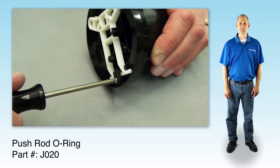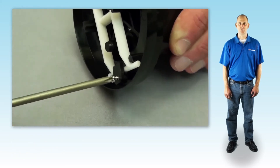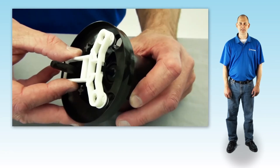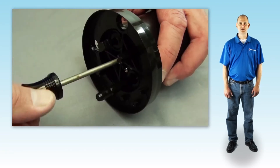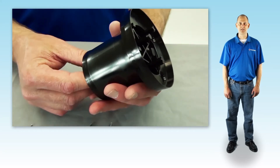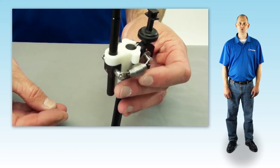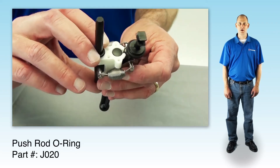To replace the piston shell, use a small tip Phillips screwdriver and remove the valve support screw and the plastic retainer. Press the push rod up and slide the valve support off of the inlet valve and set aside. Next, remove the four screws in the center of the piston shell to release the actuator assembly. Pull the actuator assembly out and discard the old piston shell. Put the new push rod O-ring on the top of the push rod and slide it down as far as it will go.